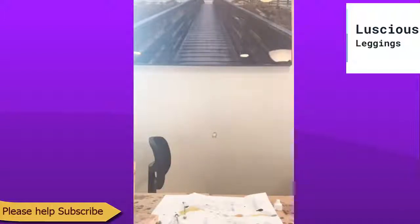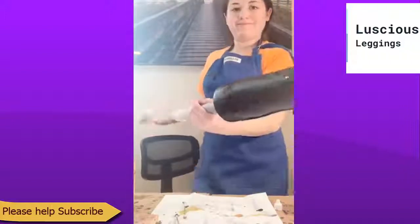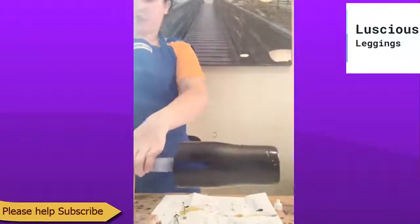Vanessa is already back in here — look at her go! We're going to have to let this dry first.